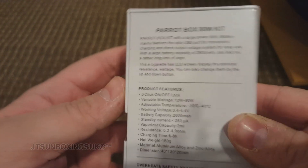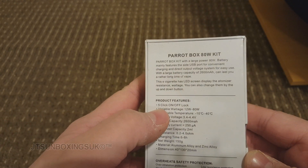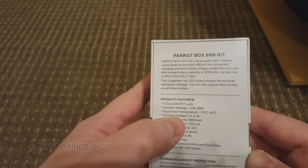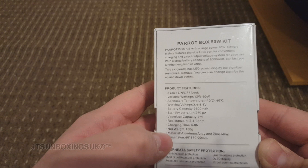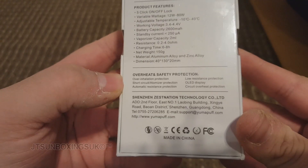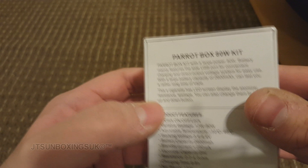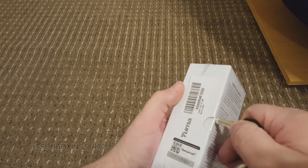On the back, if you want to pause it right now you can do. It says 5 clicks on, off or lock. 12 watts to 80 watts adjustable. Working voltage up to 4. Battery capacity 2600. Standby current etc. Overheat safety protection — tells you about overheating the batteries and such and what to do. Not for pregnant people. With large power of 80 watts it's an e-cigarette, and the back also talks more about the display.